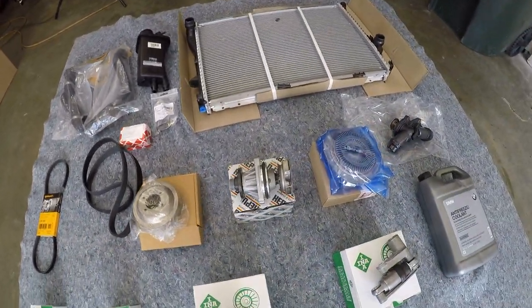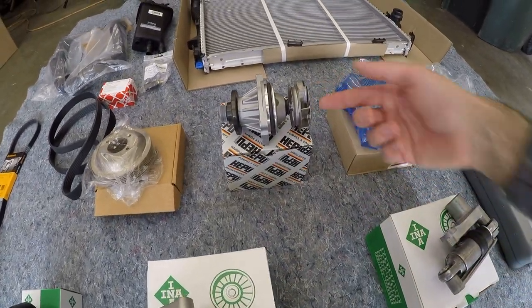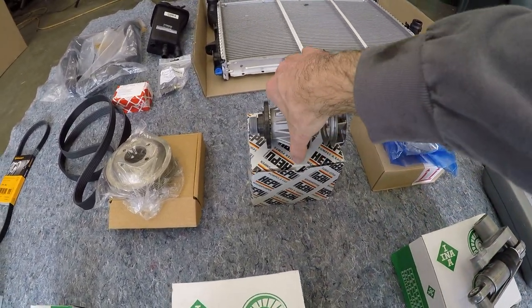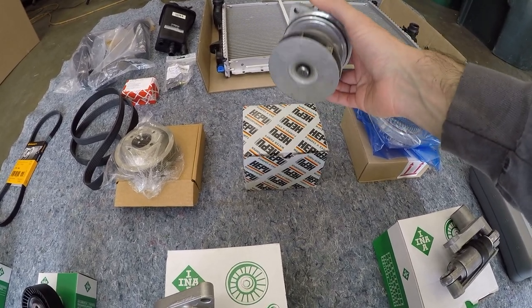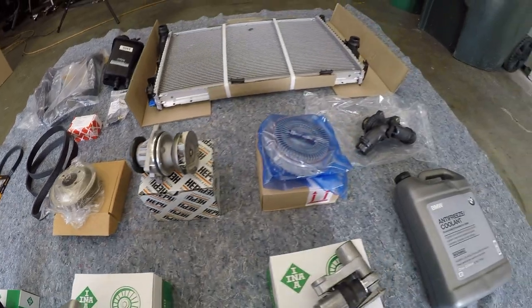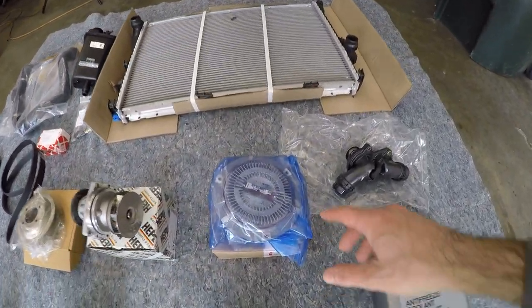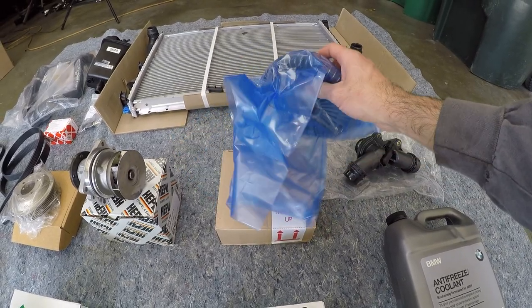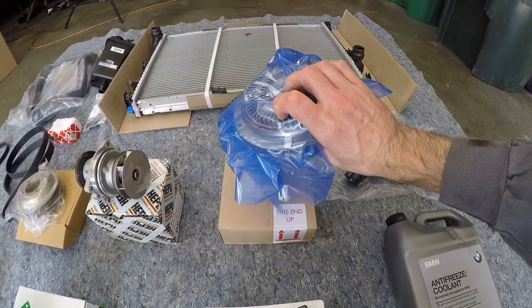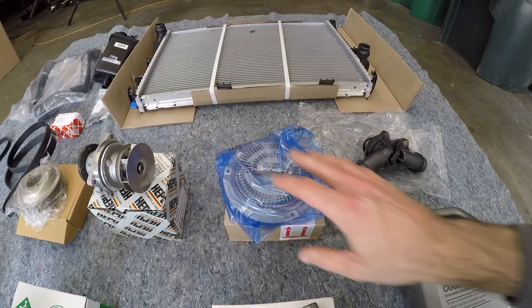Then we have a new water pump. The standard water pump has a plastic impeller. This is a HEPU brand pump — a pretty high-quality unit — and it has a metal impeller that should not ever degrade. Then I've got a brand new hydraulic fan clutch. The one on the car isn't necessarily bad, but if I'm going to be replacing things, you might as well start fresh here as well. This will help prevent any sort of overheating.